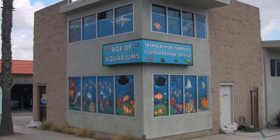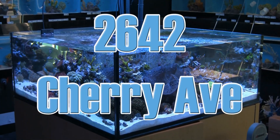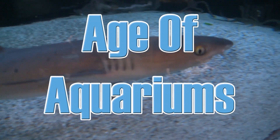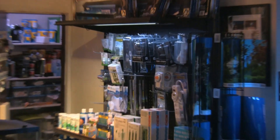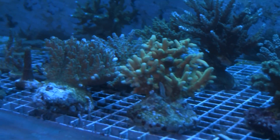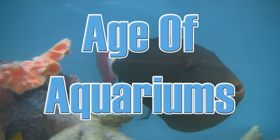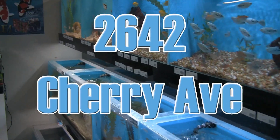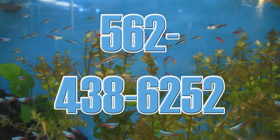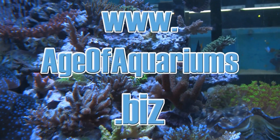Next time you're near Long Beach, California, take the time to stop in at Age of Aquariums, located at 2642 Cherry Avenue, just off the 405 Freeway near Signal Hill. Age of Aquariums carries a full line of dry goods, supplements, and exotic equipment, as well as a wide assortment of living corals, coral frags, and fresh and saltwater fish — ranging from the usual, the unusual, and the bizarre. Open seven days a week. Call 562-438-6252 or visit ageofaquariums.biz.